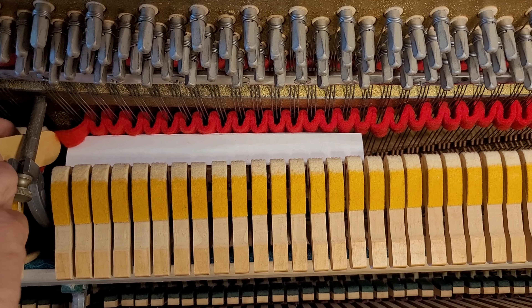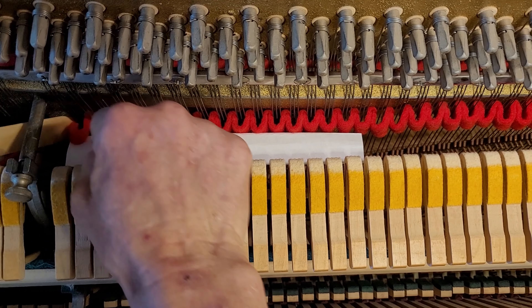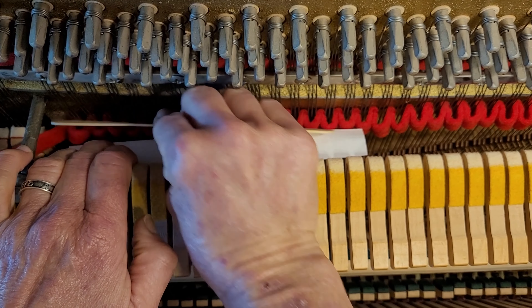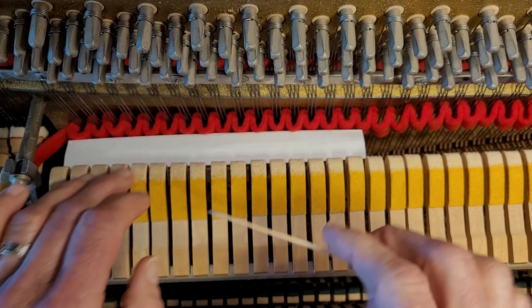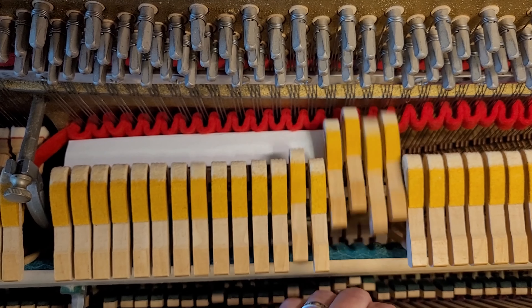I'm going to tuck this in here like I like to do. Except I'm having trouble. There we are. I'm going to push that down in there. No damage to the dampers. Works fine.